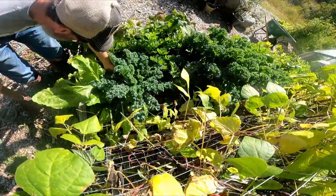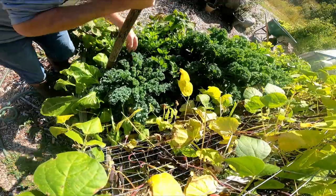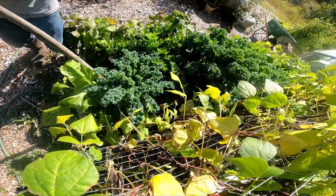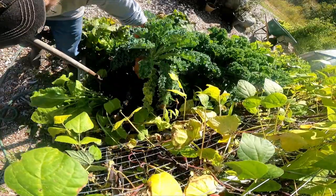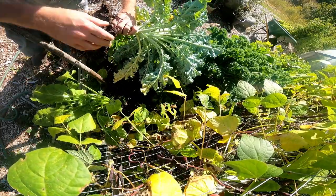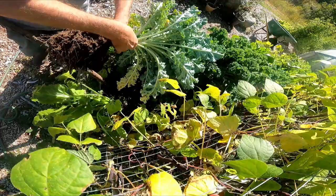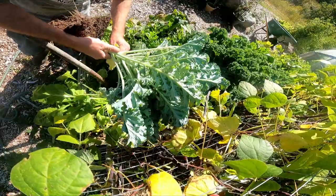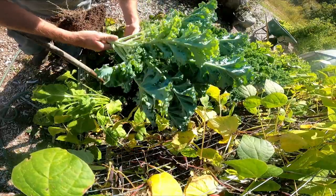Kale's pretty hardy. Anytime I've moved these into the greenhouse, I don't really worry too much about what happens to the roots. See, I've barely got any root here. But you'll see in a month or two when I show you the greenhouse growing in the middle of winter — it does fine. I'm just looking for any bugs on the bottom. I'm not seeing any infestations. There's always going to be a few bugs that come in, but you don't want to bring a plant in that is completely infested with aphids or something like that.